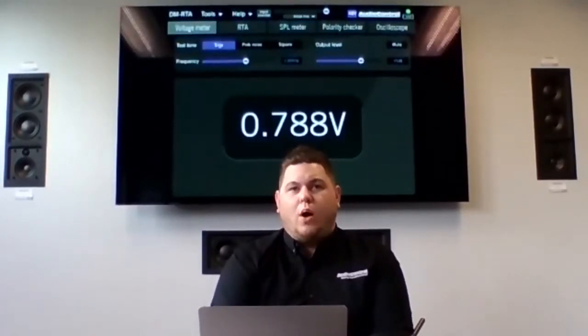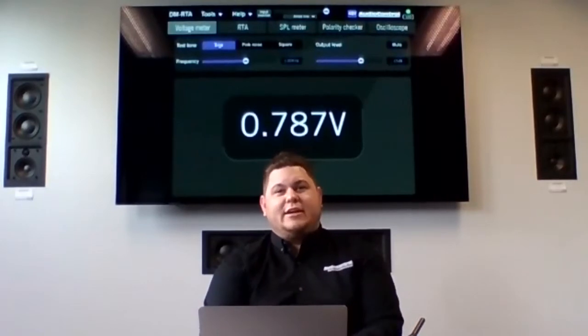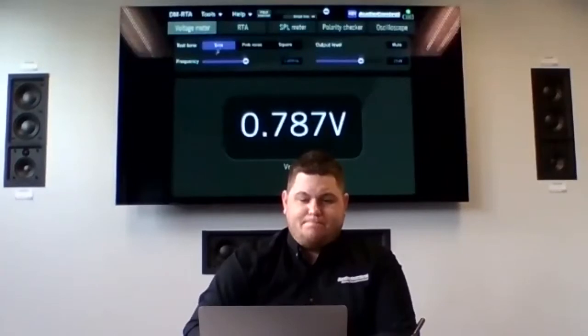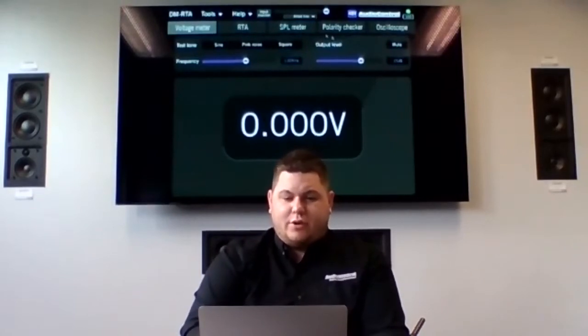We play sine wave, turn up the volume on this radio, and at absolute max volume we get 0.78 volts out — obviously not a super hot RCA output. The box for this radio claimed three or four volt preamp output. So if you're a retail guy, a tech, or a sales person, and a customer brings in one of these 30-dollar Amazon radios and says 'it has three or four volt preamp outputs,' you can do a quick test and show them the real difference between a quality radio and something like this. You can also use it to read the speaker input side to identify what those leads are.